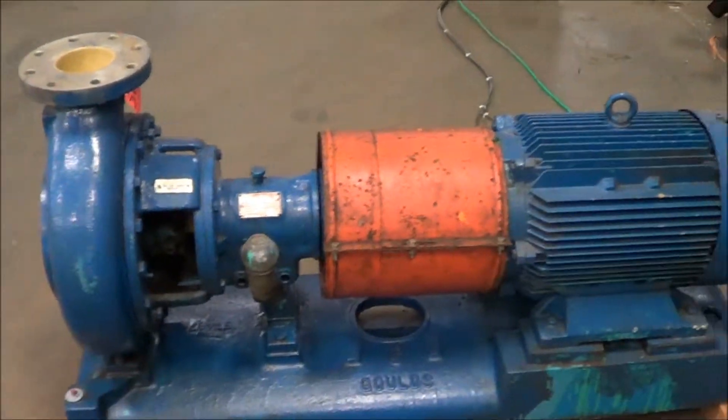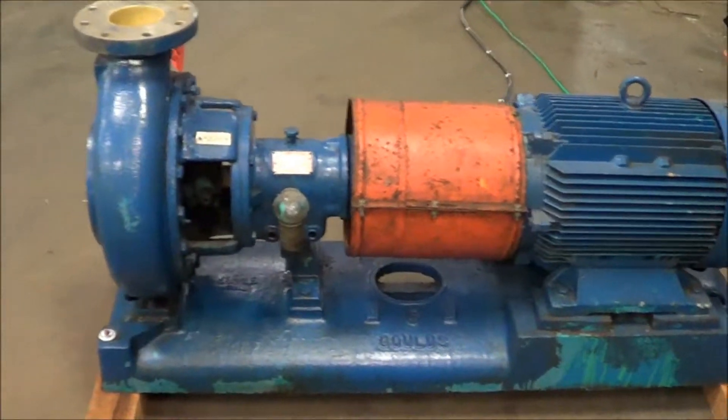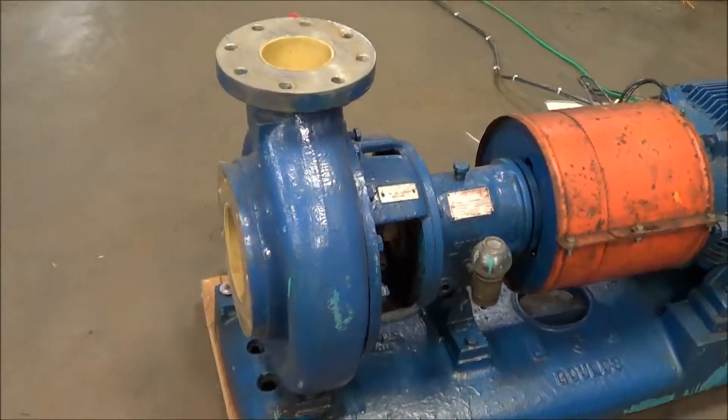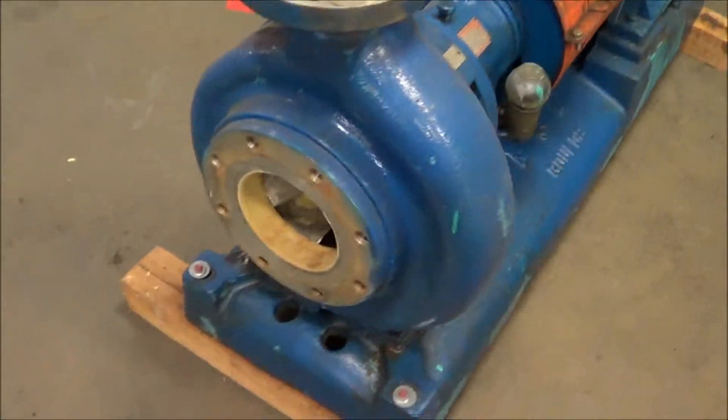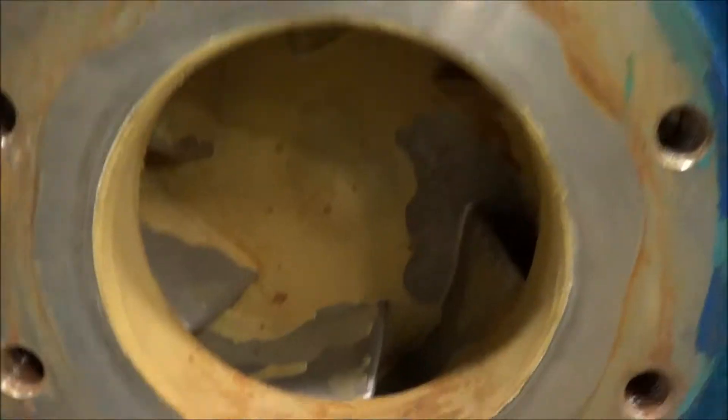It's hooked up to power and we'll run it here for you shortly. This pump is rated at 1230 gallons per minute of flow, and it's 316 stainless. See the impeller here.